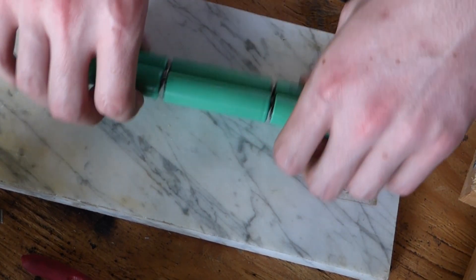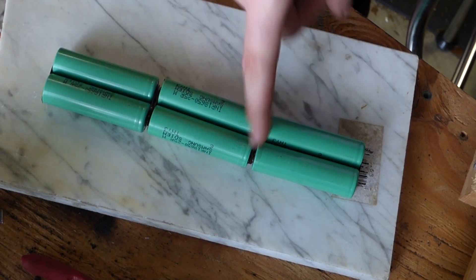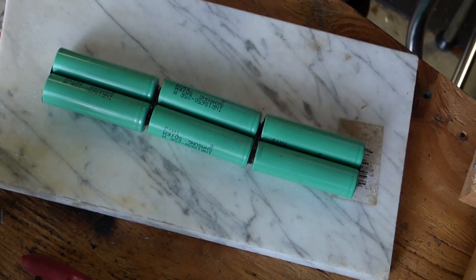I'm just heating up the hot glue gun. Going to put a bead of glue down and in between on either side to solidify the whole thing, then probably wrap it a couple times in some tape, and then we'll test fit it.